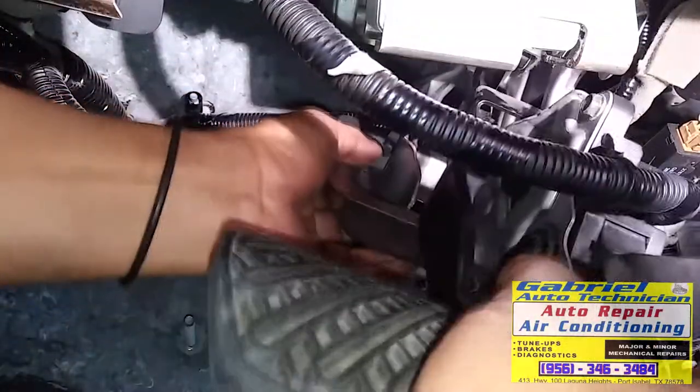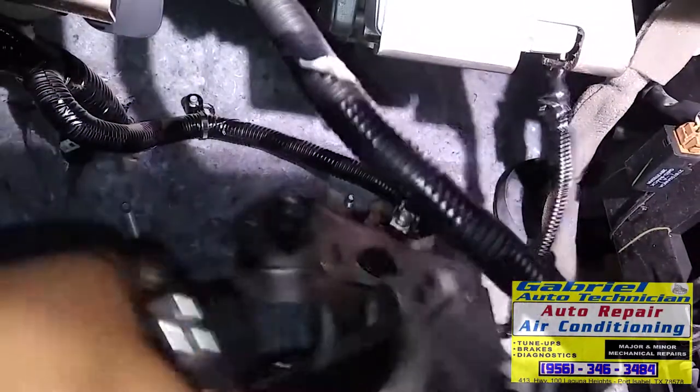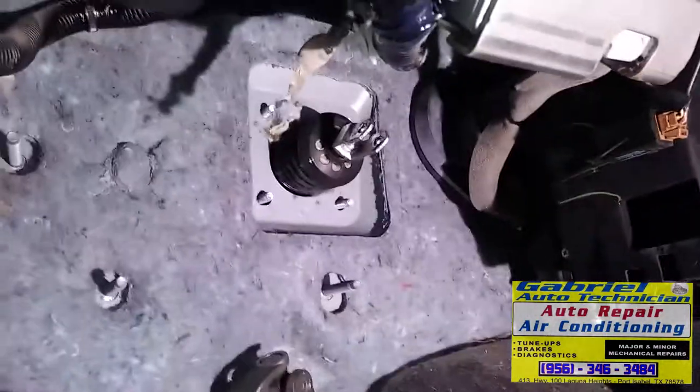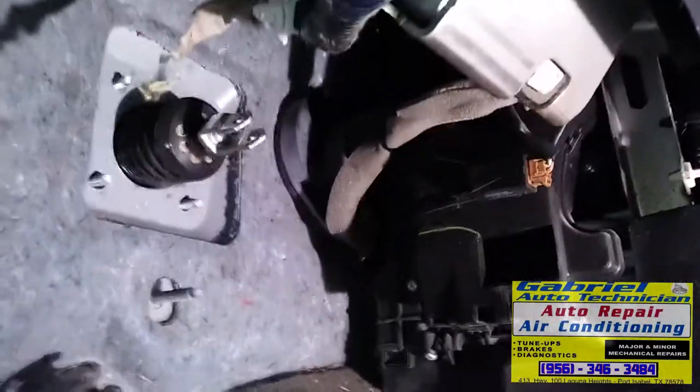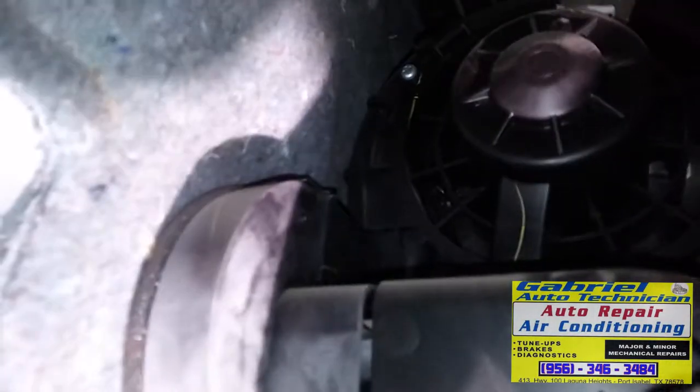Now let's lift it and push it out. It's out. We have the brake and accelerator pedal out. Right there's the baby.